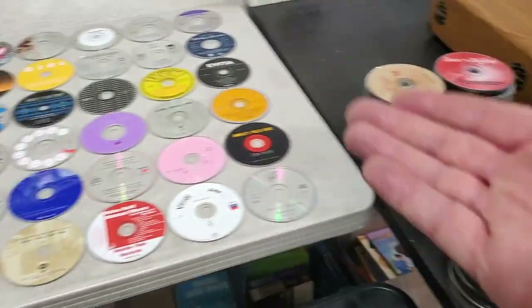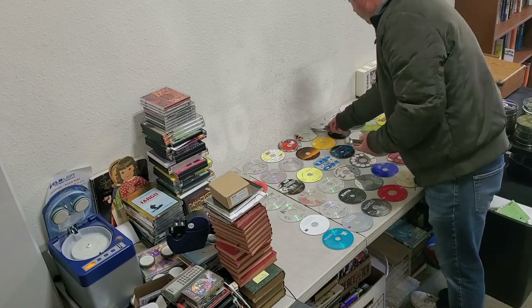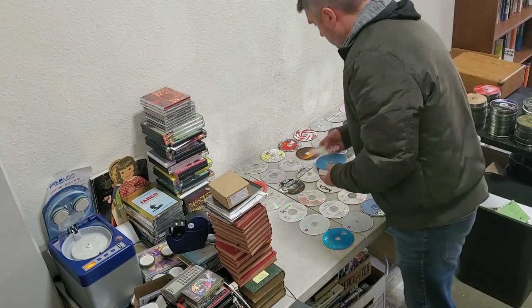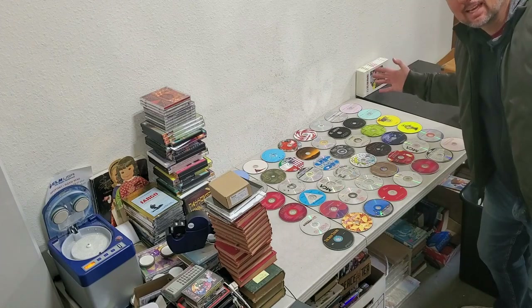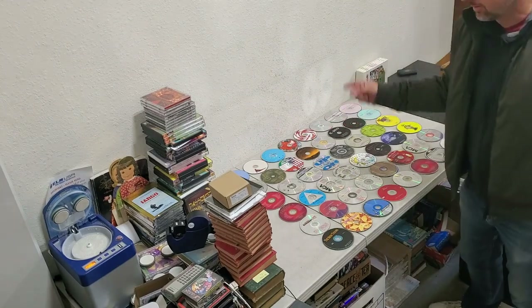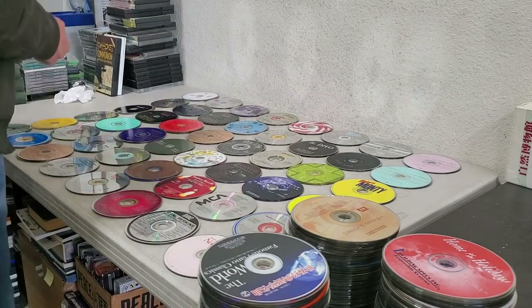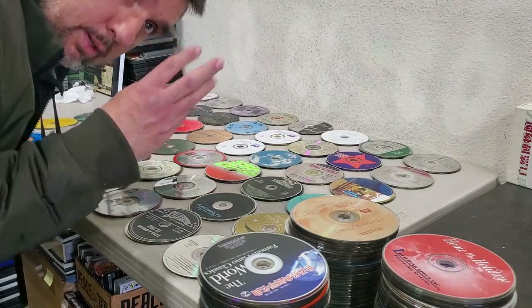Now I just grab some more and start putting them on top. There's the second layer, and now I take another photo — snap. And there's the third one. So basically you get the gist of it — I do a couple more of those, and then that's it. I basically upload the photos and list them on eBay.